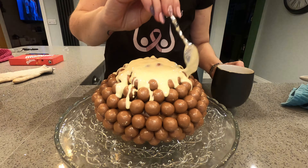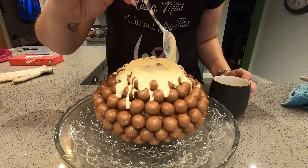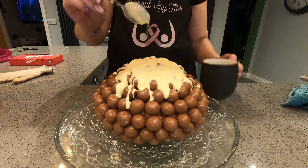You can go down a little bit down the sides with the white chocolate but not too much, because otherwise it might break.